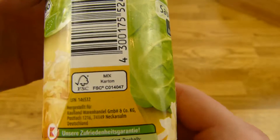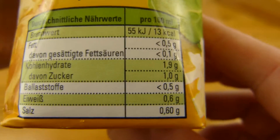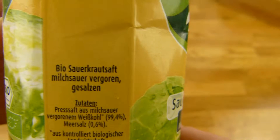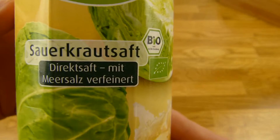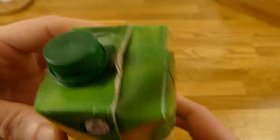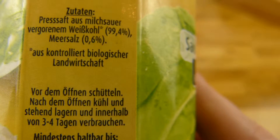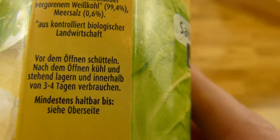Let's check out the nutrition facts. Only 13 calories and of course salt. Half a liter, price 89 cents. It's just sauerkraut juice with salt. Here the ingredients — 0.6% salt.